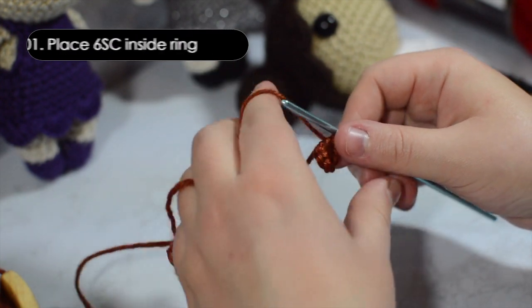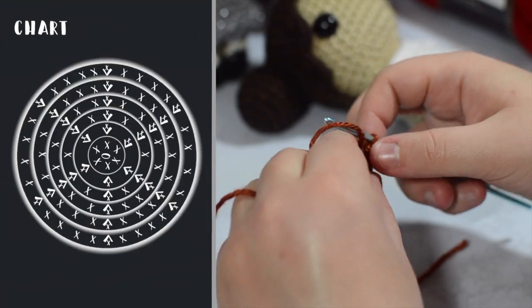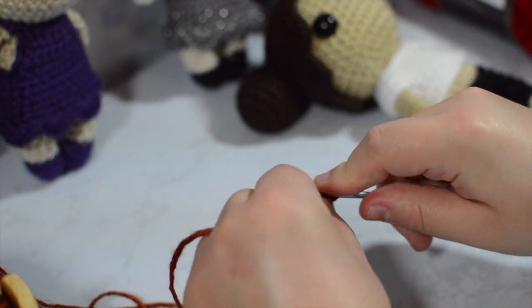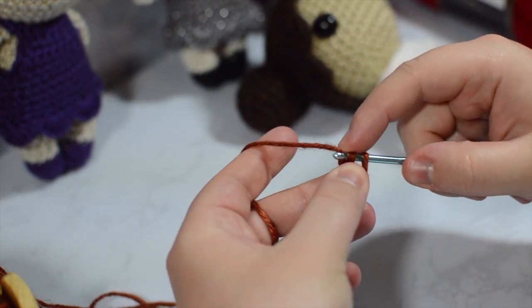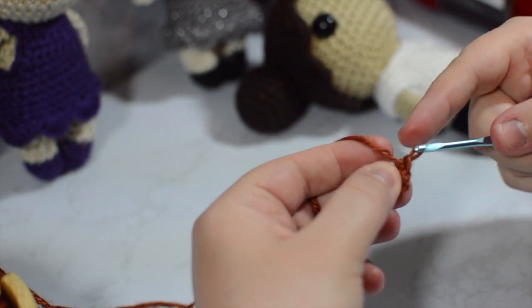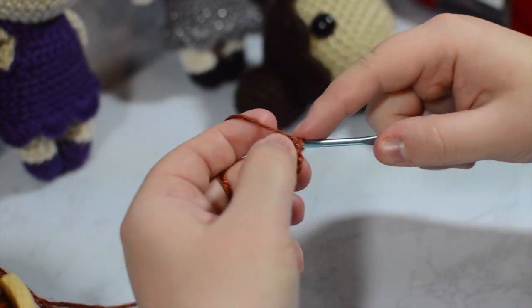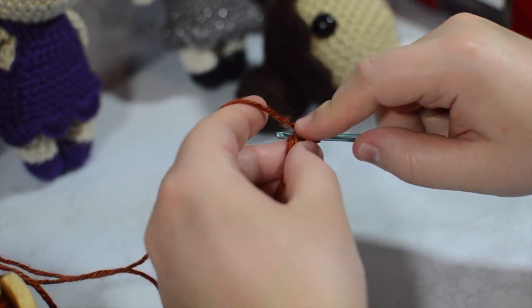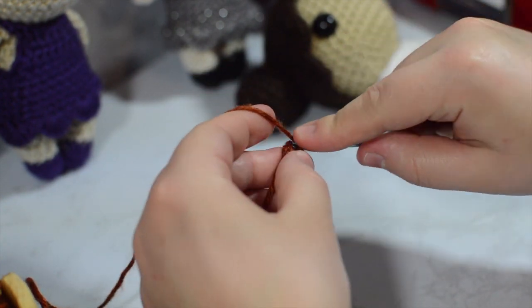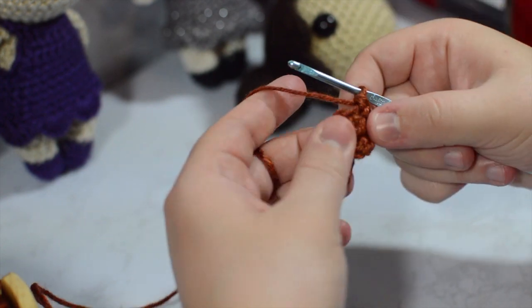I'm going to pop the pattern up here and go through all the increasing. I'll also put a chart up so you can see. You're going to increase six stitches every single round. We're going to take our six and increase every single stitch, putting two single crochets in each one — going all the way around to twelve stitches. So now we are at twelve stitches.